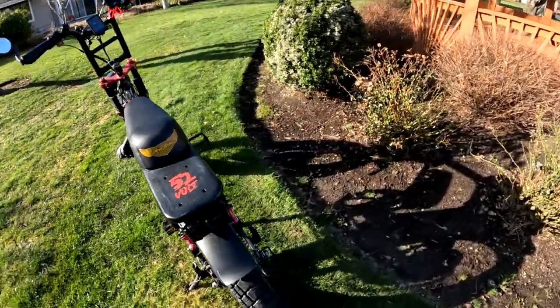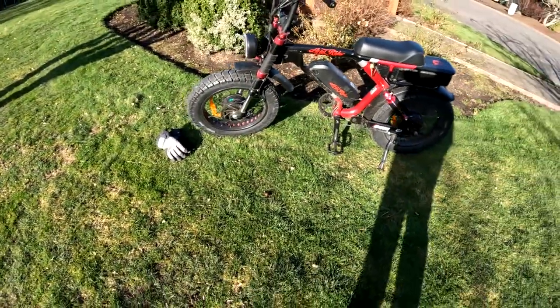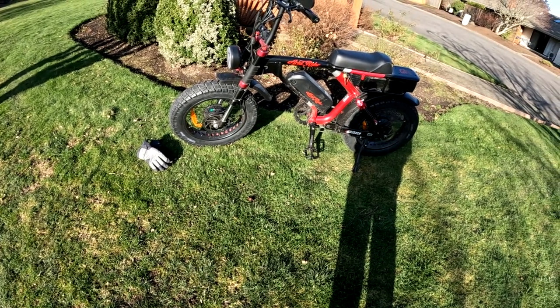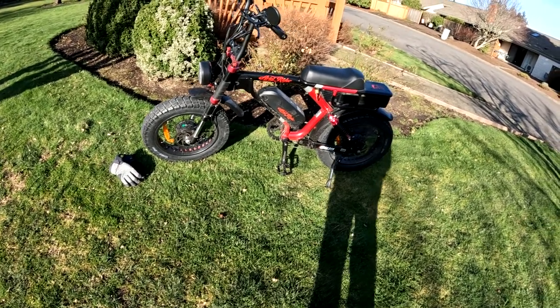If you want power, this is powerful. It'll get you up the hills, no problem. I've not had an issue yet. Some hills I've climbed at over 30 miles an hour — actually accelerating going up hills.